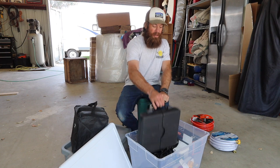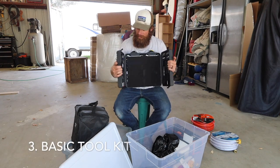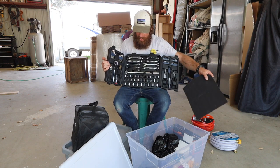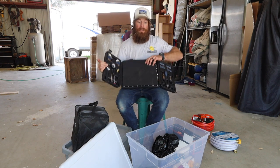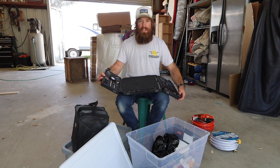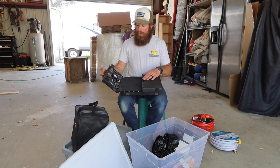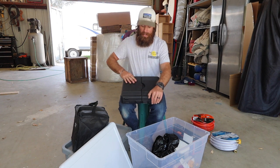Let's move on to another thing that is crazy important: a very small tool kit. Just enough stuff to get you by, but it will come in super handy when you're in a rig. You never know when a water line is going to start leaking or you're going to have to adjust the slide or all sorts of things. A small practical tool kit is a must in these rigs.